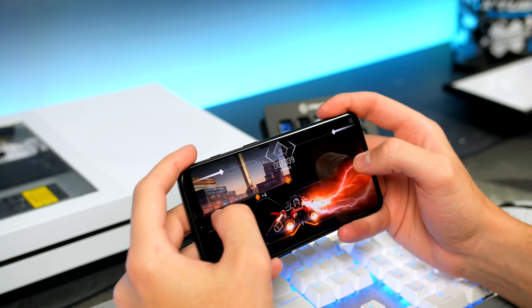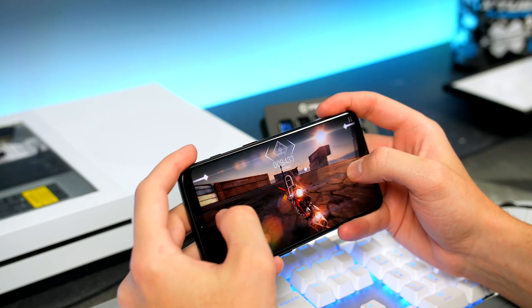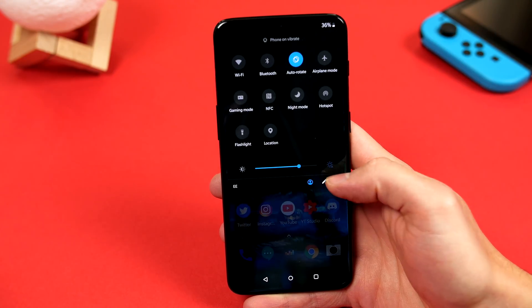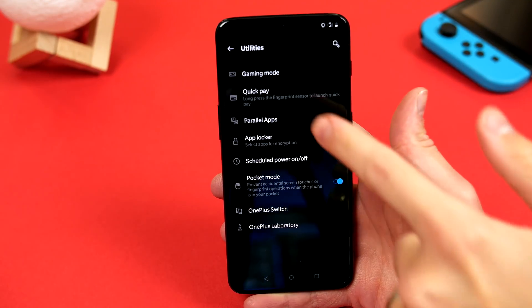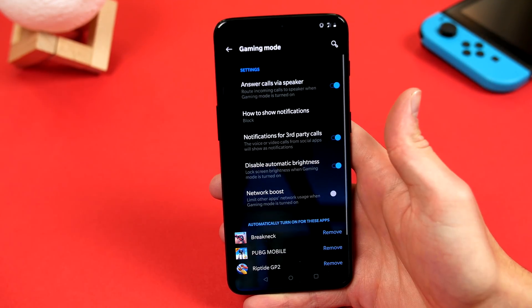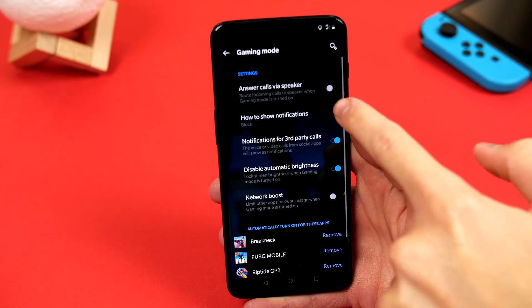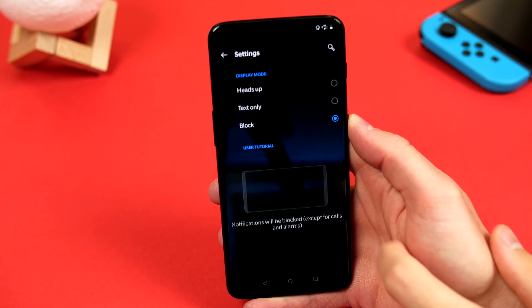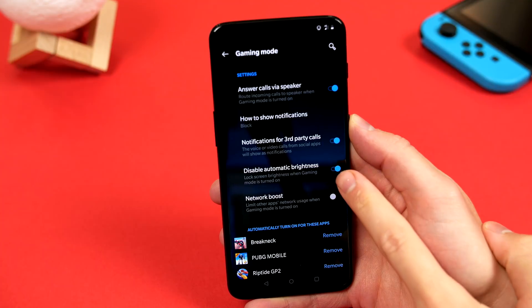So the last tip I will share with you is for those who love to game on their devices. OnePlus has a built-in gaming mode. If we hop into settings and scroll down to utilities, you can access it from here. This allows you to easily game without any distractions by enabling a few toggles, like routing incoming calls via the speakers, blocking notifications altogether, stopping that annoying automatic brightness from adjusting while you're playing.